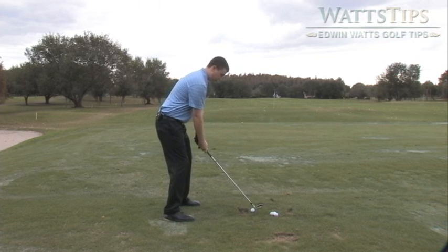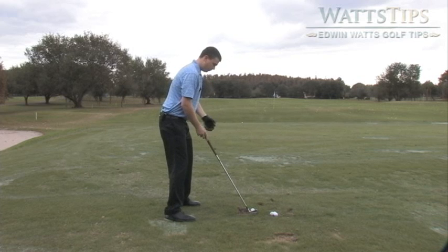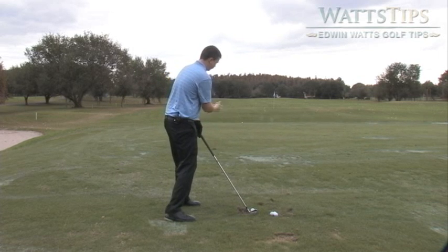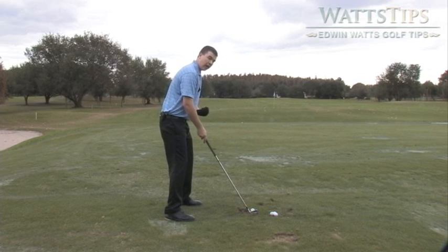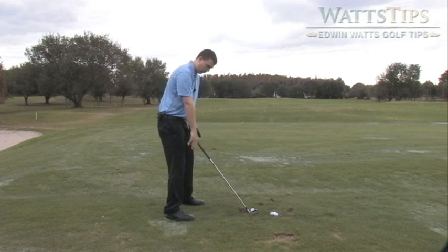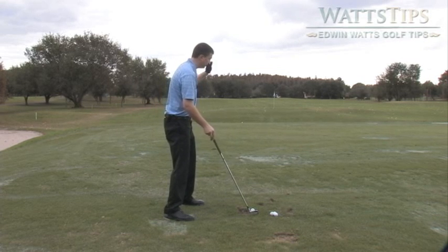As you're coming through the shot you always want to make sure you're coming on a little bit of an in-to-out path. Also as you set up, you want to make sure your stance is a little bit closed. Your back right foot should be set back a little bit relative to your front foot. Aim a little bit to the right.